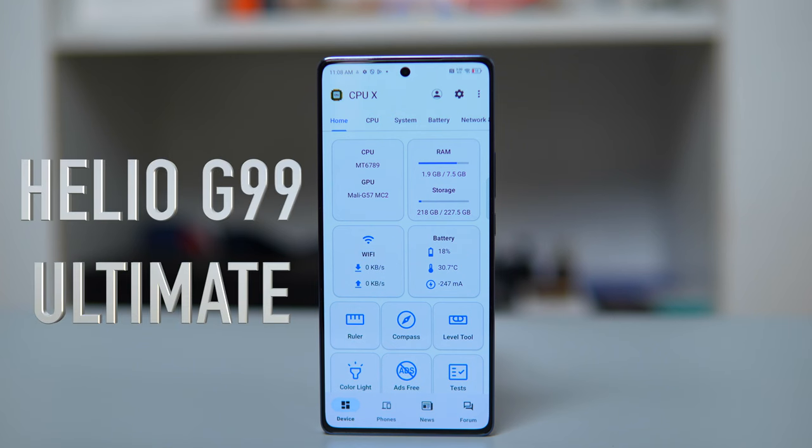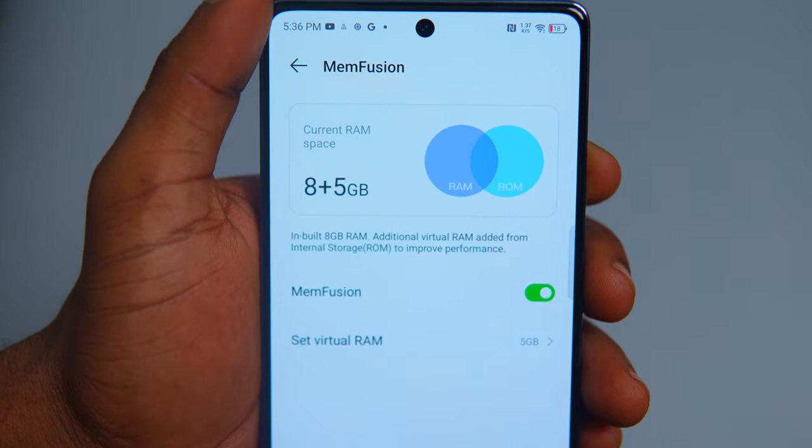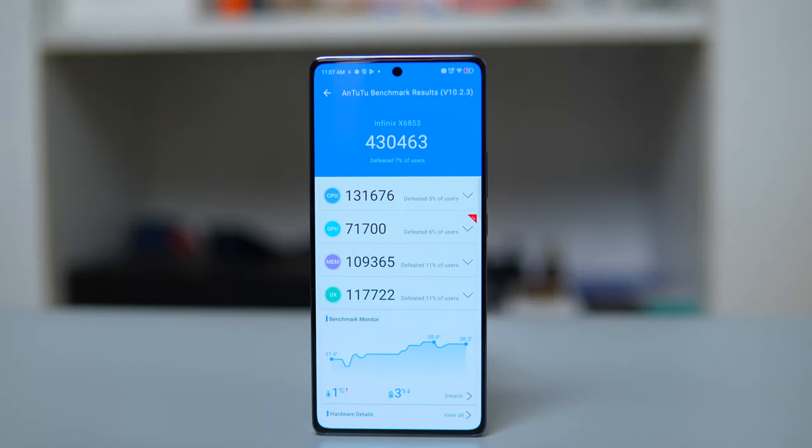For performance, the Note 40 comes equipped with an impressive chipset — the Helio G99 Ultimate, the same found in the Spark 20 Pro Plus and the Redmi 13 Pro Plus. With its 8GB RAM, users can expect seamless multitasking and smooth app launching. You can also expand this memory from 8GB to 16GB with memory fusion. In Antutu benchmark tests, it scored 430,000, making the Note 40 a top contender in the mid-range class.